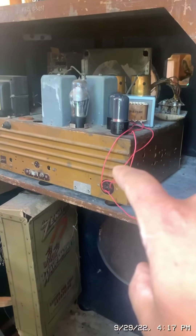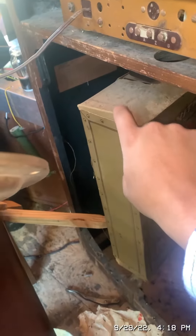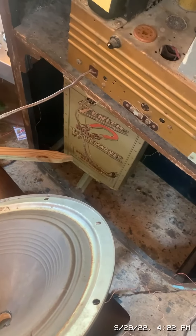I moved the chassis so that the waveform coil, or the antenna, could plug into the back of the chassis when I test it. The speaker is wired in. Now we'll plug in the wave magnet.